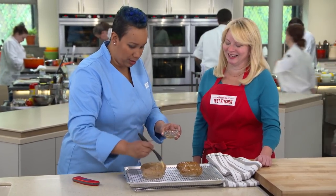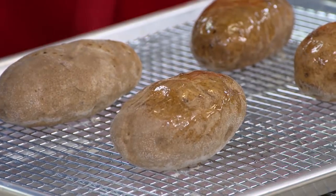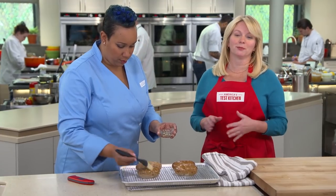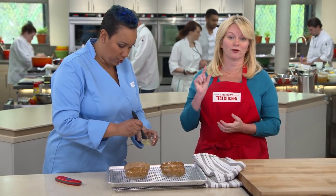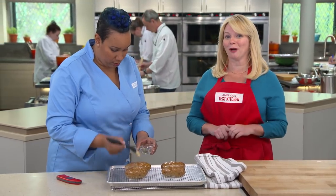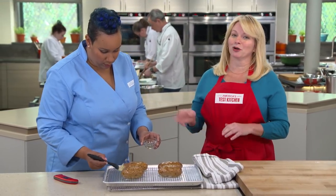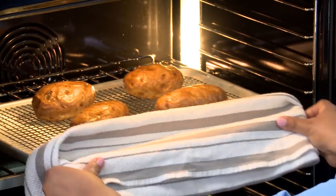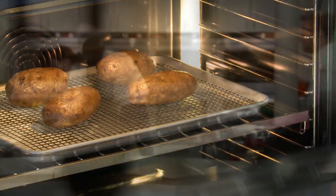One thing you don't want to do — even though I'm usually a butter advocate — don't brush baked potatoes with butter. Butter contains moisture — water, in fact — and that water will actually sog out the crust. You may, however, if you have some on hand, brush it with a little rendered bacon fat, goose fat, duck fat, or any of those fats. Our oven is still at 450 degrees — we're going to put these back in for ten minutes to give them that flash cooking that will give us our crispy skin.